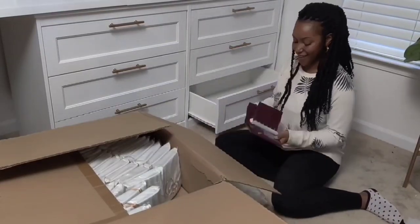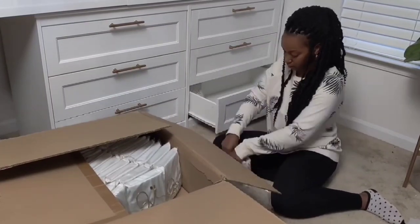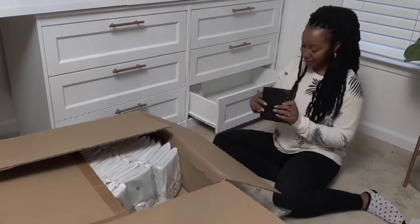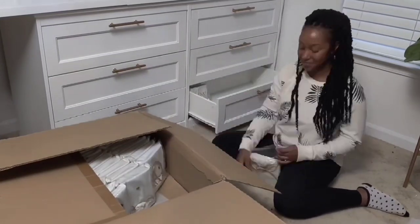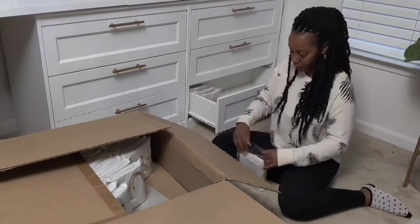What I'm doing now is going through my quality check process for every single box of inventory I receive. I go through every single item and thoroughly inspect it just to make sure there are no imperfections. I want to make sure all of my clients are getting the best quality possible.